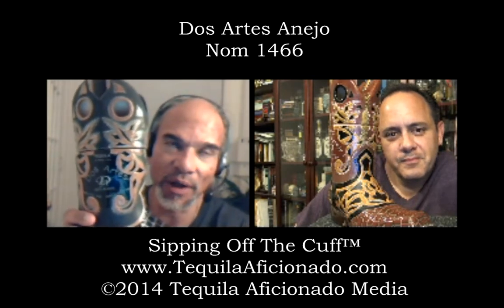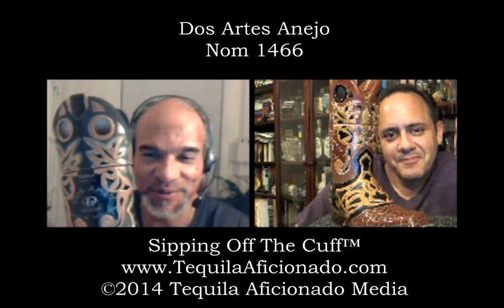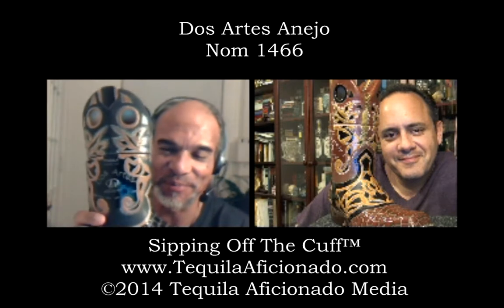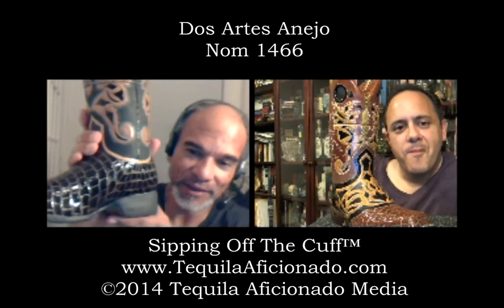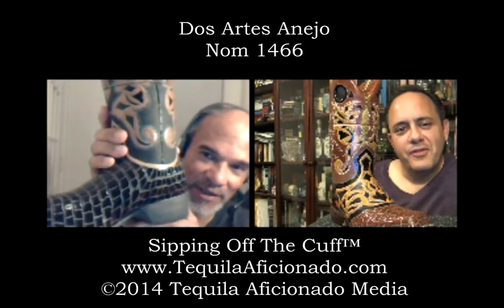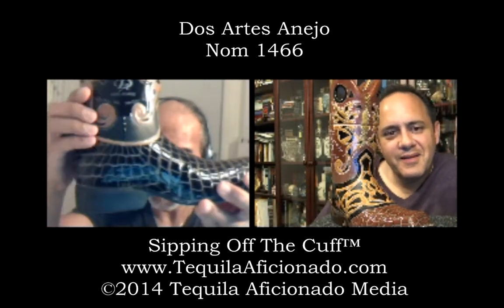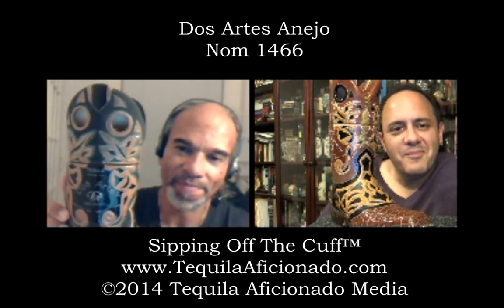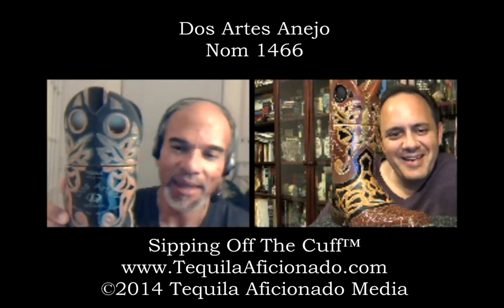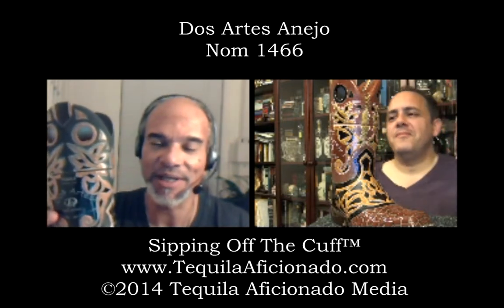We're going to do the extra añejo after this show. This is the añejo of Dos Artes. I have the blanco and the reposado but they're in storage, so we have to wait on those. Álvaro Molina is the brand owner — take a look at that bottle. The detail on this is just incredible, isn't it? It's probably the neatest looking bottle I have in my collection. He's not in Texas yet.